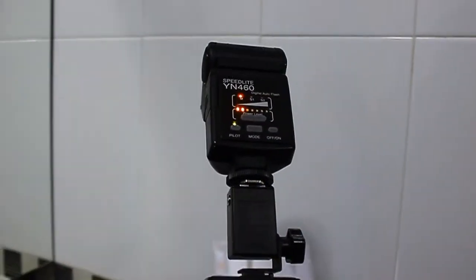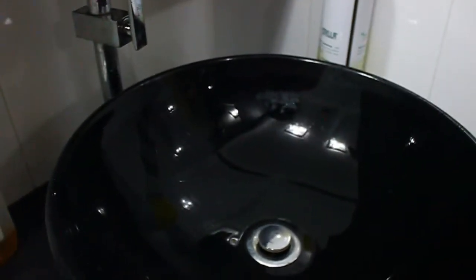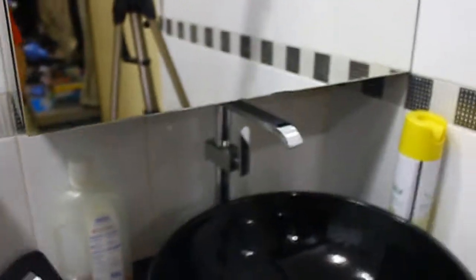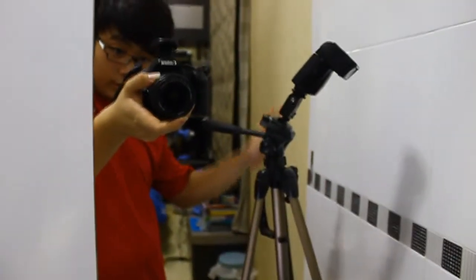And remember to drain the water. Basically that's all. You'll need a flash, or you can have a direct flash from the camera. You'll need a sink, some water, some time, and practice. So that's the tutorial on how to shoot stopping waters on the sink. Enjoy. Peace out.